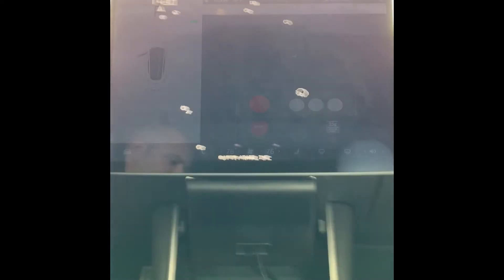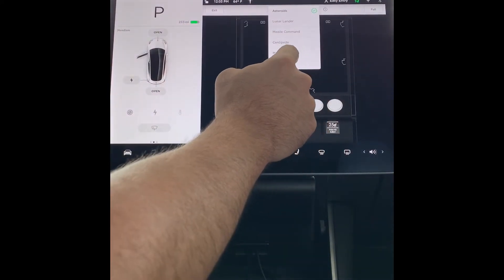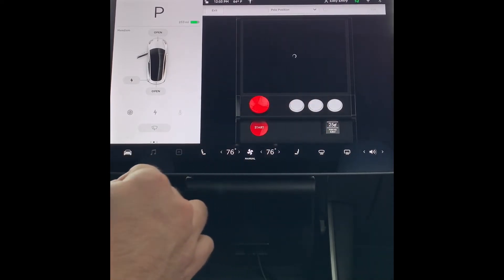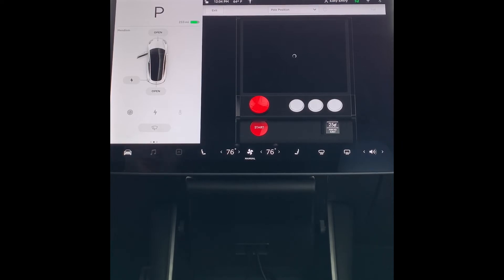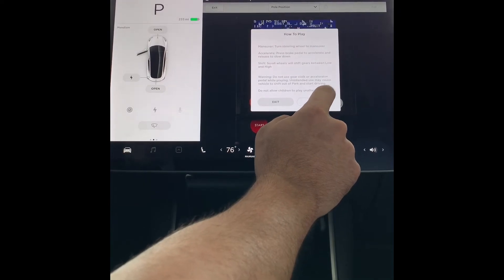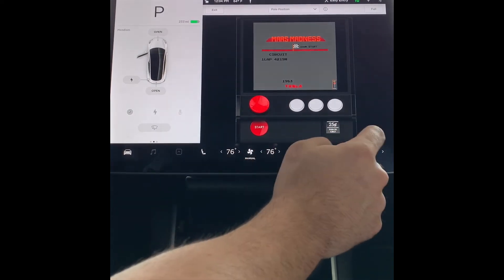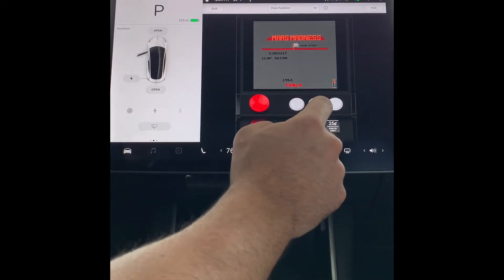Now let's try Pole Position. Pole Position is a new addition that just came out in the latest update this week, towards the end of 2018. This was also one of my favorite Atari games in the 80s when I was growing up. It says how to play — it normally uses the steering wheel — so we're going to see if this Logitech gamepad controller works.